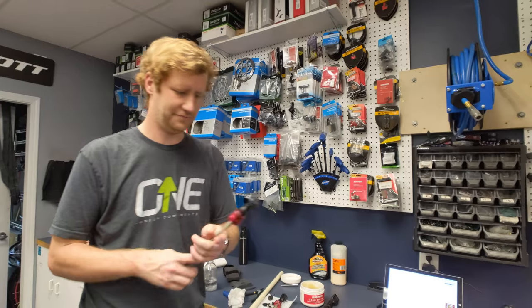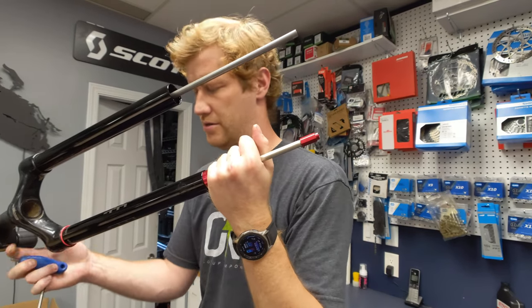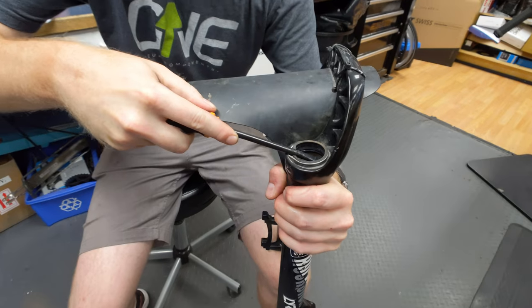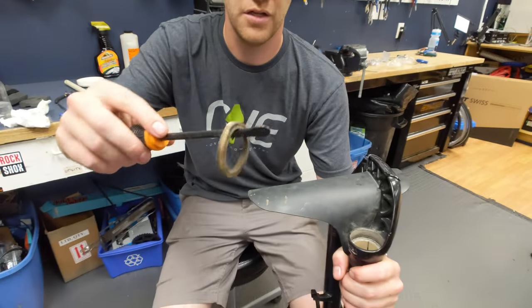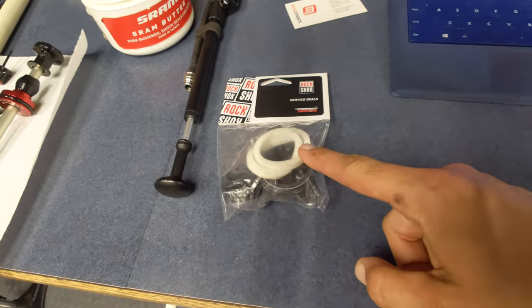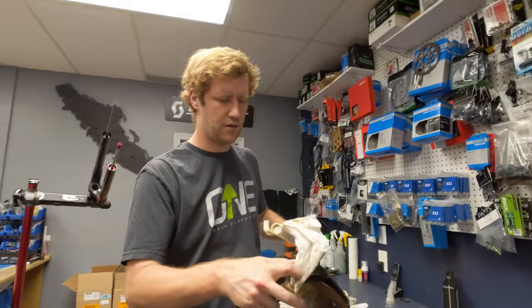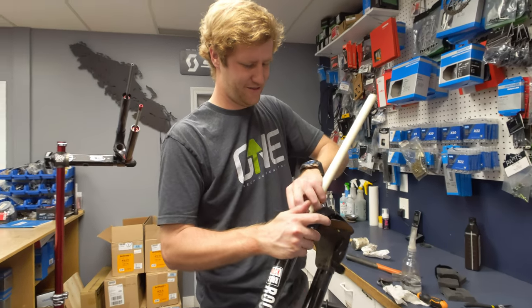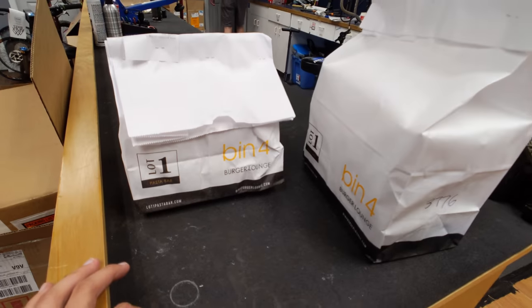Please stop doing that, you'll get demonetized. This always fires in and it hurts my hand. It's a little dirty — old foam ring. New foam ring. That's a little dirty, yeah. We're getting there. It's obviously gotten past the foam rings and the seals. There's a little bit — well, the evidence is there.